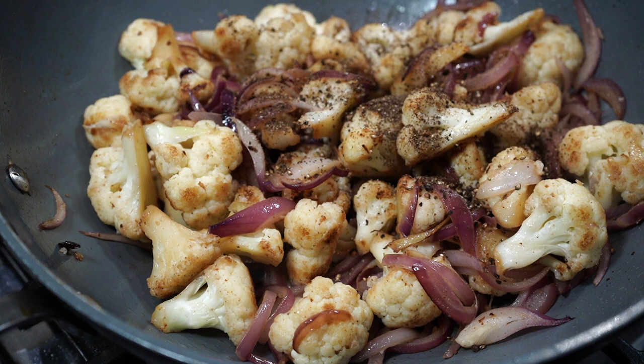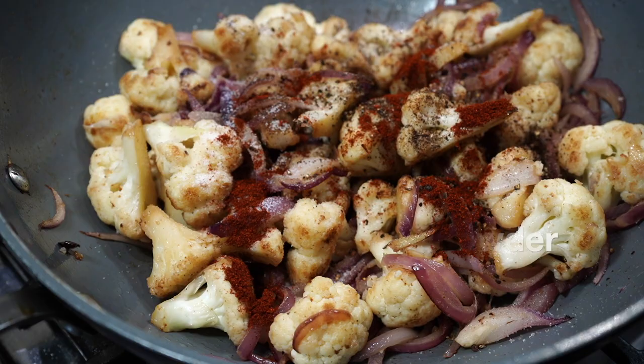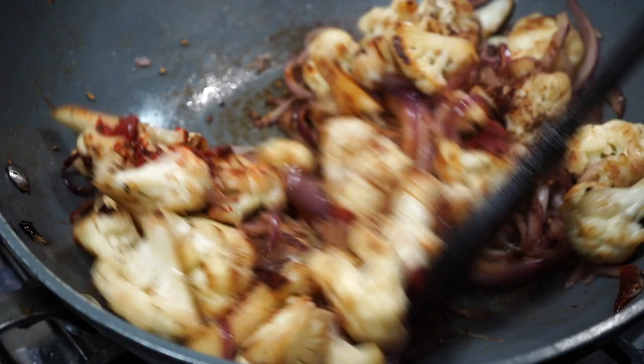I took a heaped teaspoon of whole black peppercorns and crushed them using my mortar and pestle. You need a coarse grind. I also added salt and about half a teaspoon of Kashmiri red chili powder — you can also use paprika. Then I used a tablespoon of tomato paste.